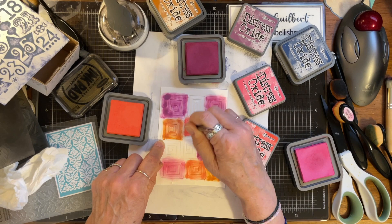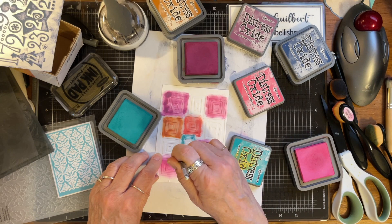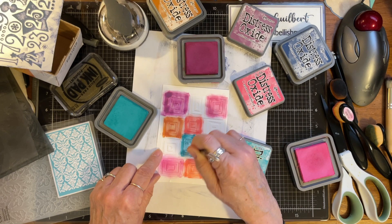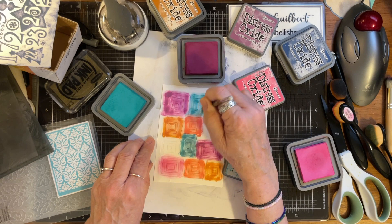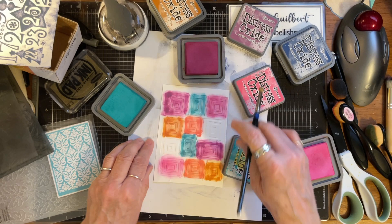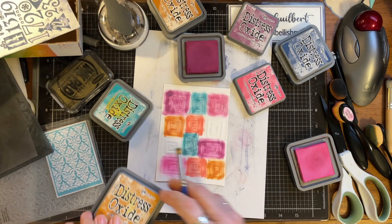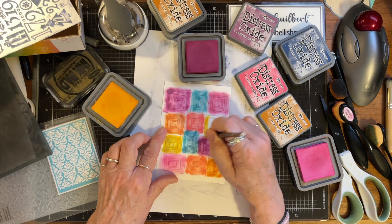Now if you want to use these as journaling cards, you're going to have to put them on something else. Abandoned Coral, and then Peacock Feathers. This is fun, kind of fun. I wonder if watercolors would work — watercolors probably would not work because the water would mess things up. And the last thing I want to do is Wild Honey. Oh, that one came out — love that one!